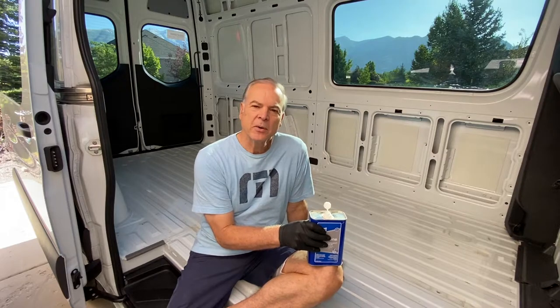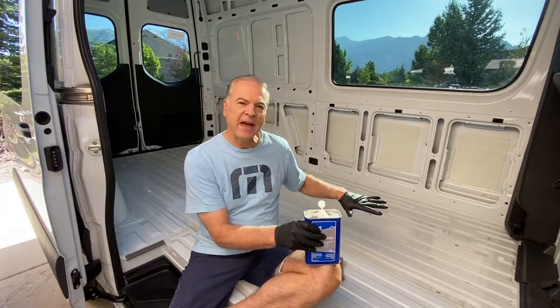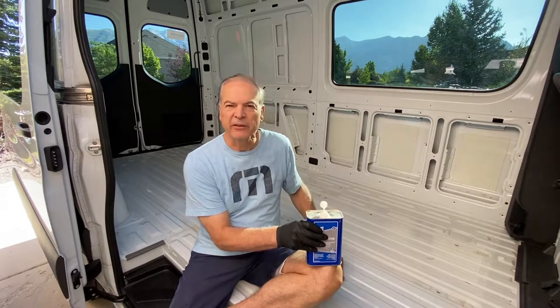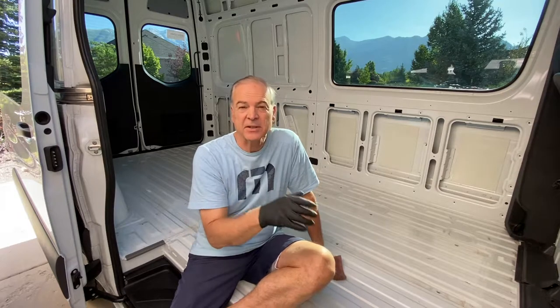What I'm going to do is use Kilmats, the 80 mil. I'm going to put that down first. Then I'm going to insulate with Havelock wool for the floor. There are a lot of different thoughts on insulation, especially for floors. A lot of people use foam board. From my research, sheep wool or Havelock wool is really one of the best insulations you can use.